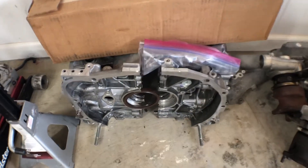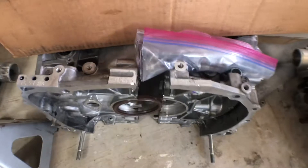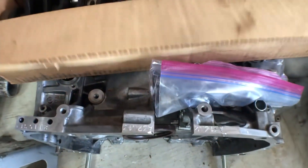We did have this other 2.5 block. I did already separate it — it was just the bottom end, no heads, and we have the crank and rod.